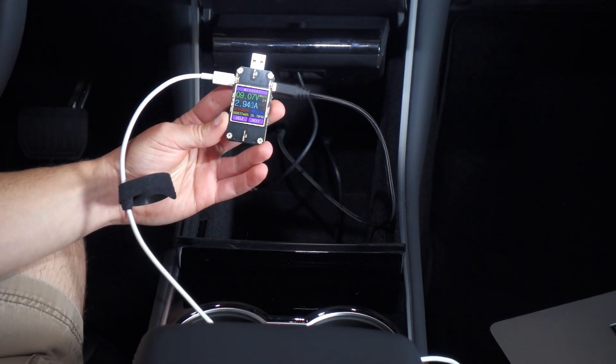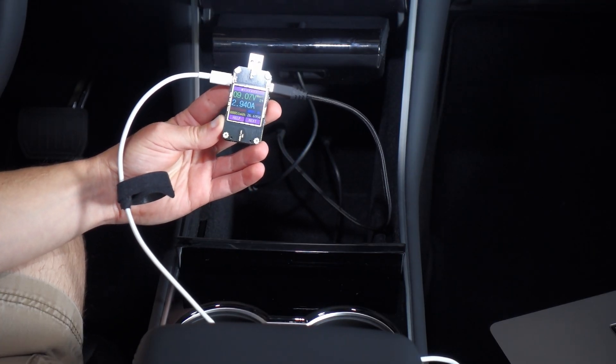I'm personally not satisfied with 5 watts because I typically only drive short distances, and at that power level it's just not enough time to significantly change the charge level on my phone. So I tested that USB-C port in another video and I saw that it can actually supply up to 27 watts to capable devices. So I want some of that.